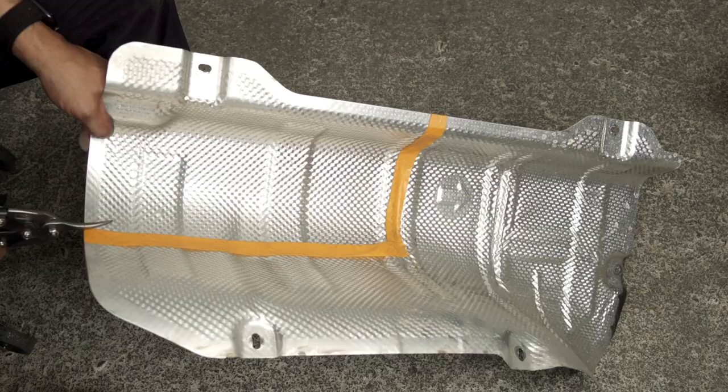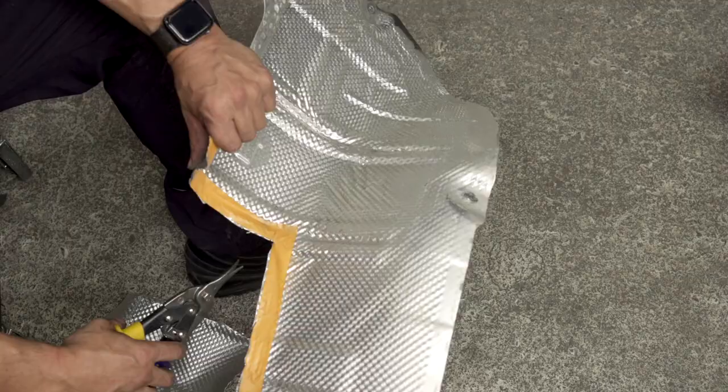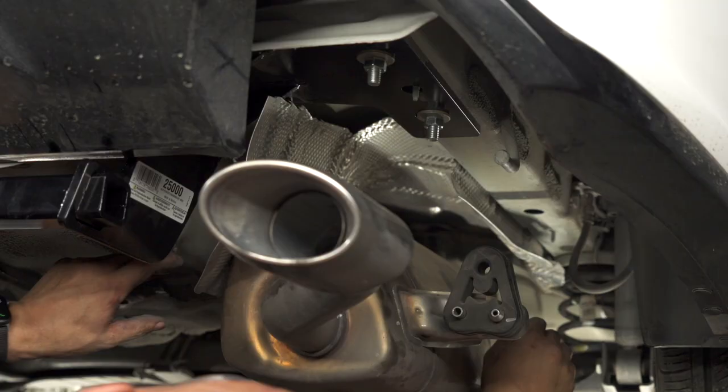We're going to use an air saw to trim the underbody panel per manufacturing specification. Now we're going to be cutting the heat shield per instructions — I have lined up the cutting area.